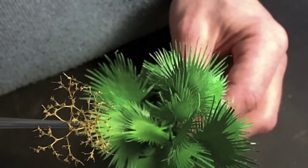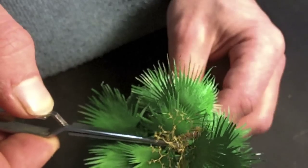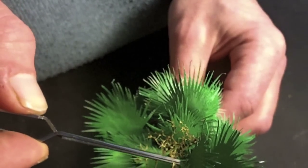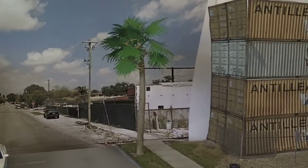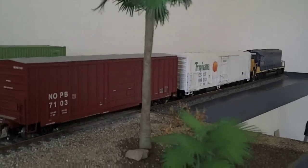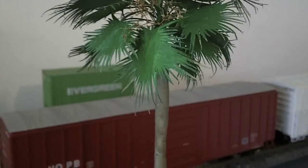Add some super tree twigs to represent the seeds, and we are done. Honey, I hope you see my sunblocker.